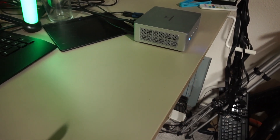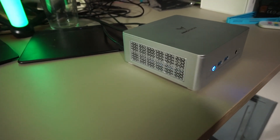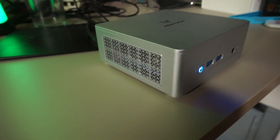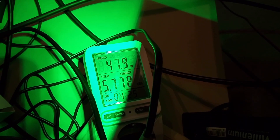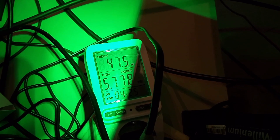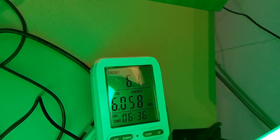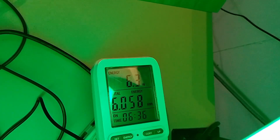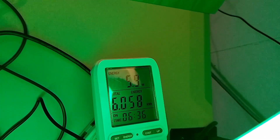Minisforum states it stays under 35dB at full load. While running Fernmark it pulled about 47.5 watts from the socket. Idle in Linux it pulls just over 6 watts, so it's a system you can easily keep powered on without worrying about the power bill.